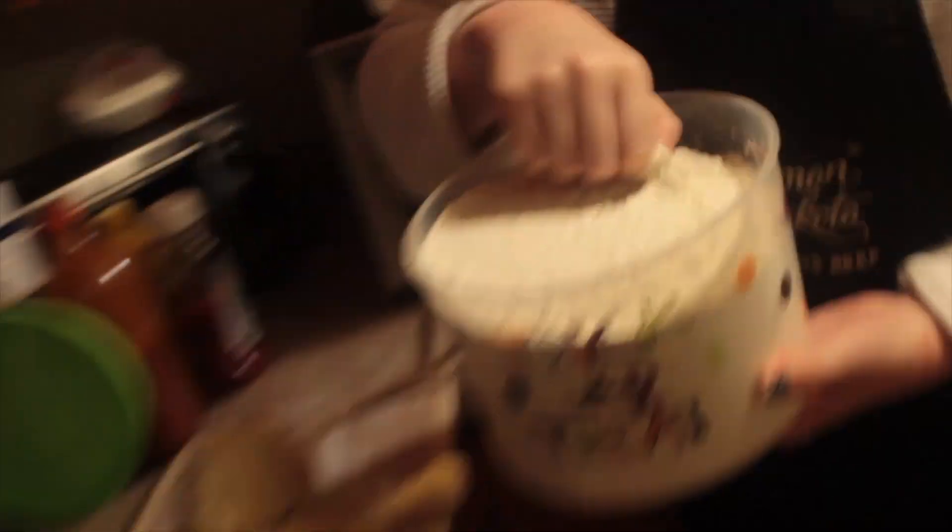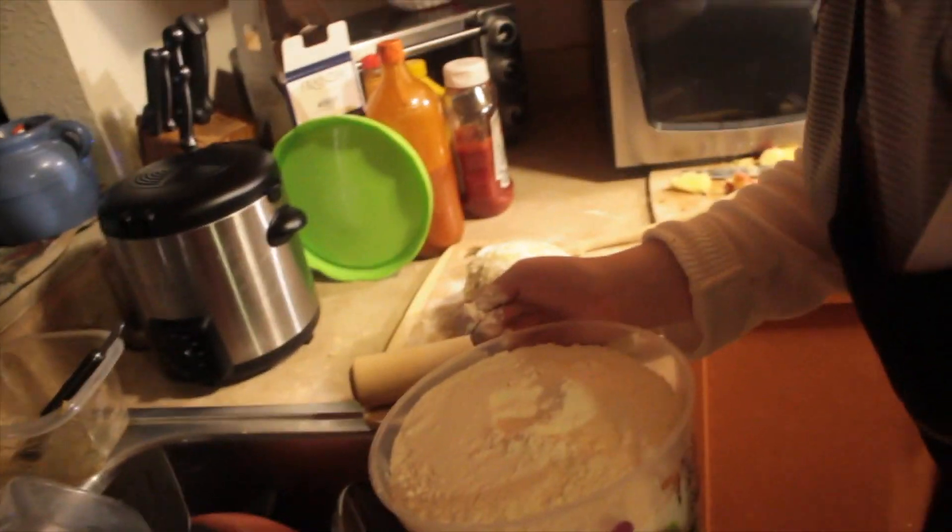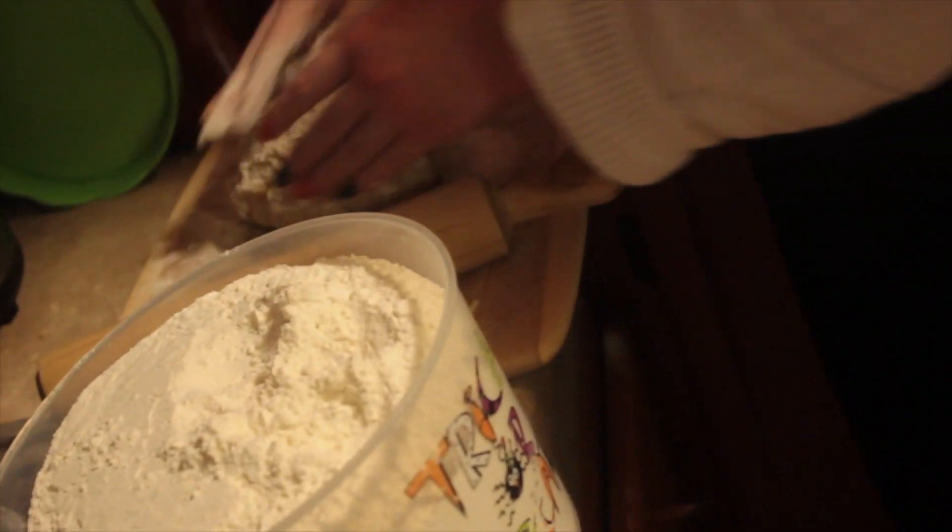I'm going to take up the dough into a ball. Then I'm going to take some all-purpose flour and add it to my pie crust dough just so that it won't stick to the surface and it will be easier to roll out. You can add as much as you need in order to roll it out — makes it a lot easier.